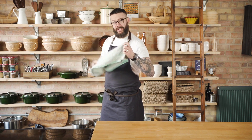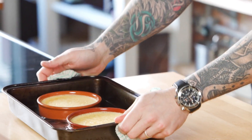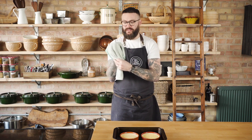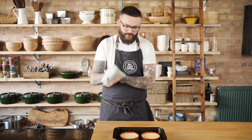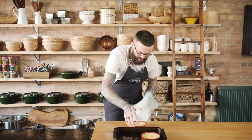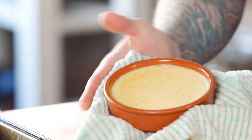The crème brûlées have been in the oven for about 45 minutes. I've checked on them every five minutes and they should be just about there. Make sure you use a tea towel so you don't burn yourself — wrap the tea towel around your hand, careful that your fingers don't go in the water, and then just grab them out and slide them clear. You'll see that's the wobble I'm after — that's exactly how I want them. Now they'll go into a cold fridge for a minimum of two hours and then we're ready to caramelise the top with sugar.